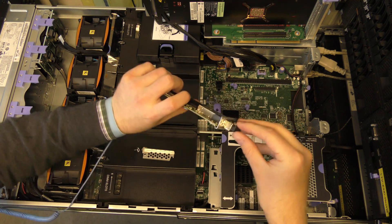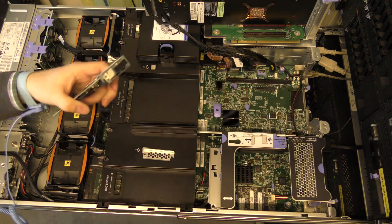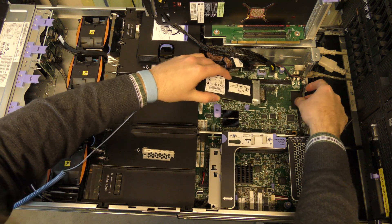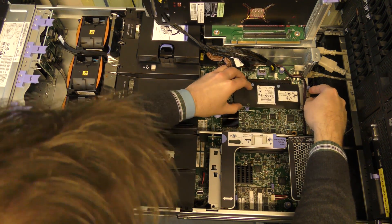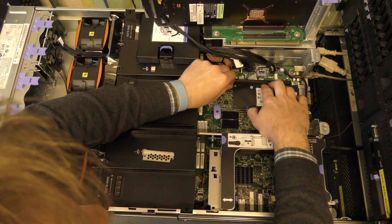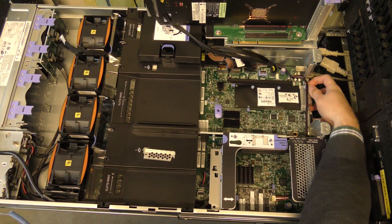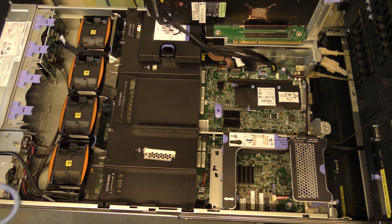Let's pop that in. There's a little drawing on this daughter board showing the installation order, and it seems I've done it in the right order. The screws are plastic-headed so I have to be careful not to over-tighten them, otherwise they'll be very hard to get out again. I press the connector down carefully so as not to damage anything, then screw it in. I'll grab a screwdriver to fasten the two retaining screws.